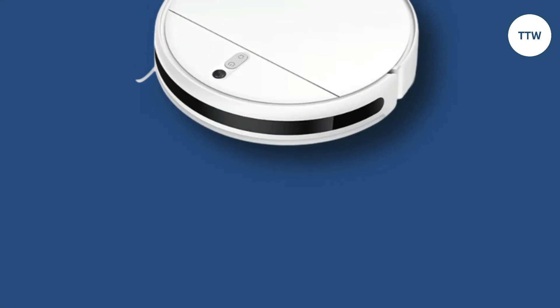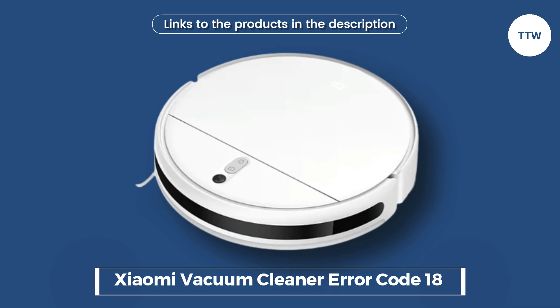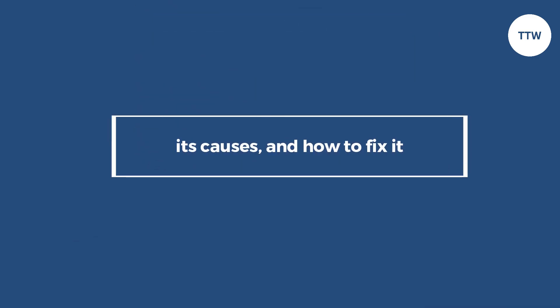Hey guys, this is Steve from Trim That Weed. In today's video, we'll be talking about Error Code 18 in the Xiaomi Vacuum Cleaner, its causes, and how to fix it. Let's begin.